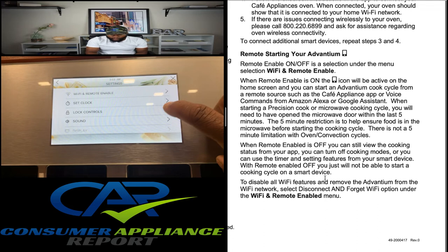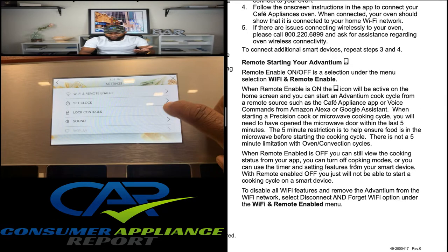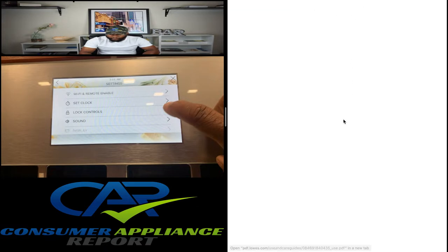When remote enabled is off, you can still view the cooking status from your app, turn off cooking modes, or use the timer and setting features from your smart device. With remote enable off, you just will not be able to start a cooking cycle on a smart device. You can also disable the Wi-Fi features and remove the Advantium from Wi-Fi Connect by selecting 'Disconnect and Forget Wi-Fi' under the Wi-Fi remote enable menu.